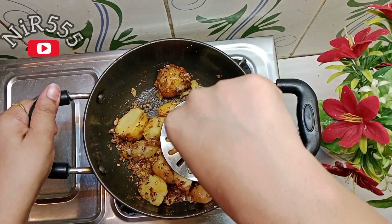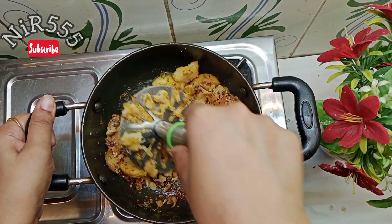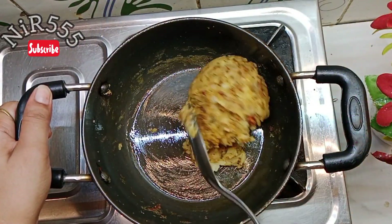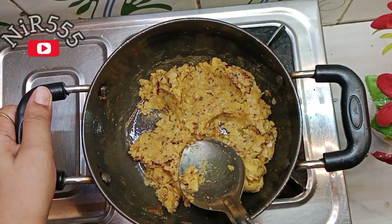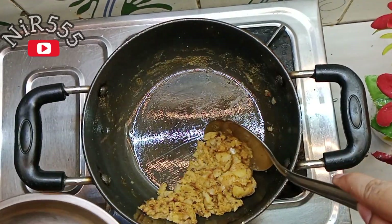Mix it well. This will go well with the sauce — mix the sauce in well. Keep the gas flame on medium and do not let it get too high. After mixing it well, let it cook properly.